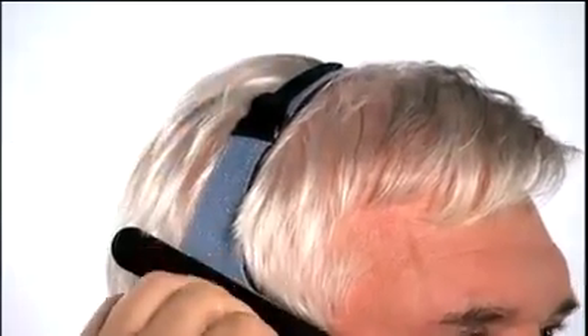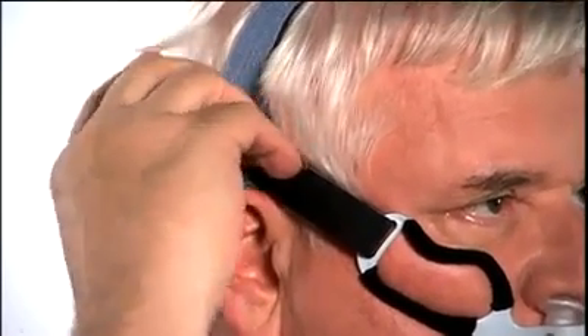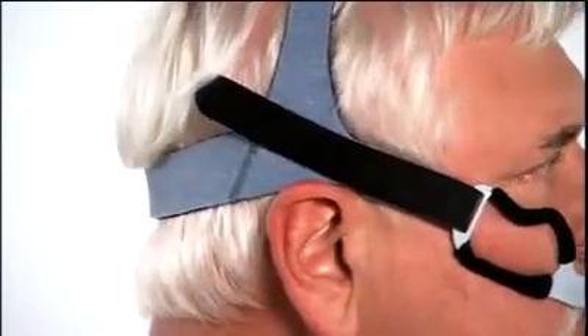The adjustable top strap should rest on the top of your head. The headgear side strap should sit just above the ears, similar to where eyeglasses would rest. Evenly adjust the side straps at the same time by pulling the fasteners off of the headgear and adjusting the length of the straps. Reattach the fasteners when the cushion fits snugly in your nostrils and the mask and headgear feel comfortable.